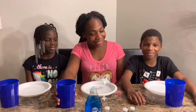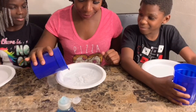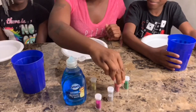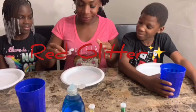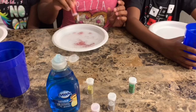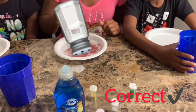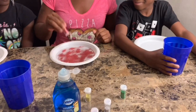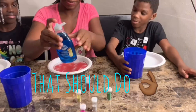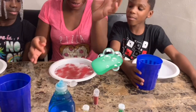I'll start first and then you guys can join in with the water first. And then we're going to use red glitter. We're going to need more than that, right? Yeah. And then you have to put a little bit of dish washing liquid. I think you should put a little more.